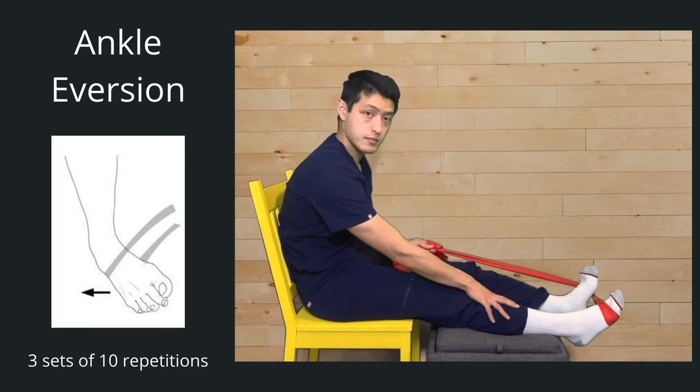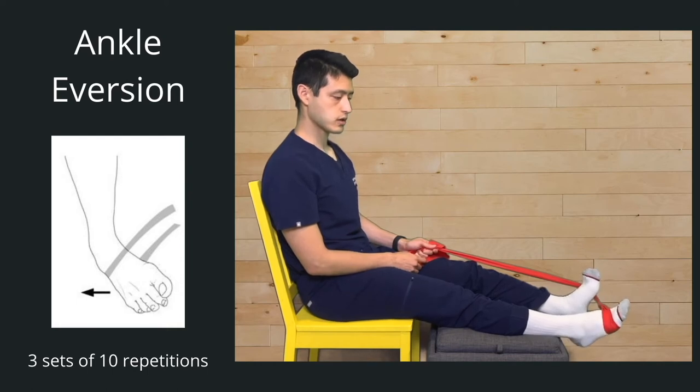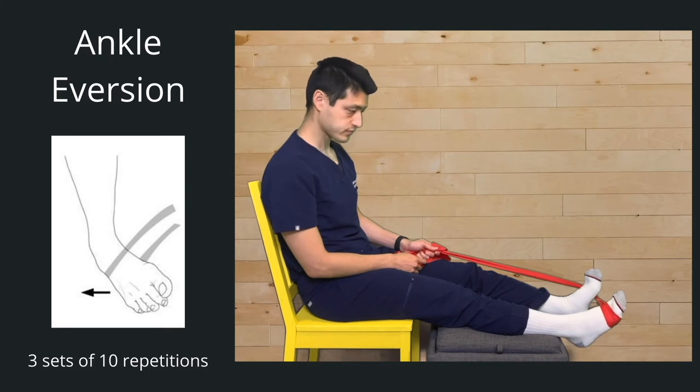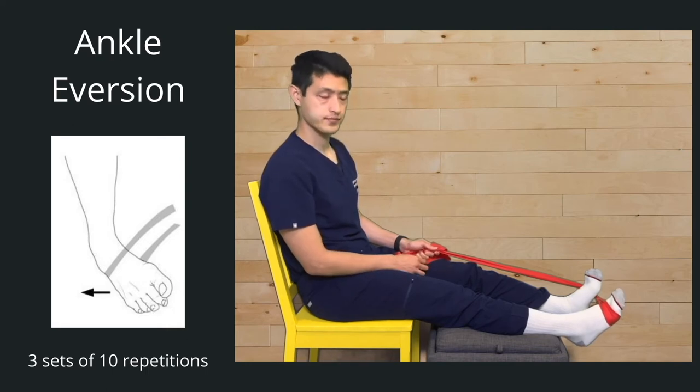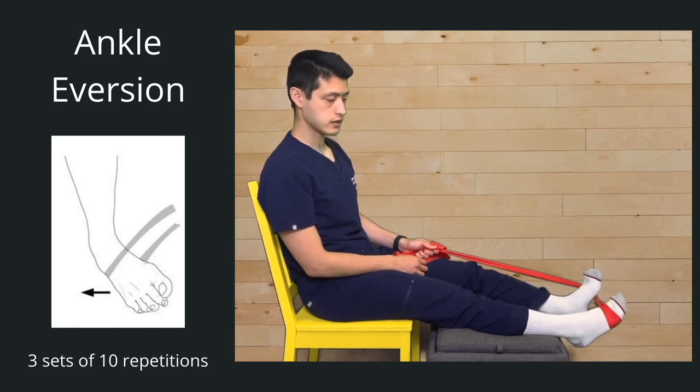Notice how my lower leg is not moving — it's just my ankle. Go ahead — one, two, three, four, five, six, seven, eight, nine, ten. Good, take a break. Third and final set, ready, set, go — one, two, three, four, five, six, seven, eight, nine, ten. Good.